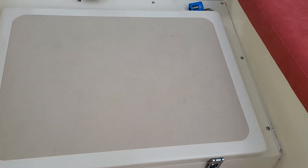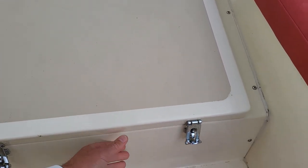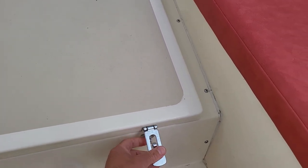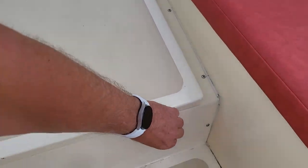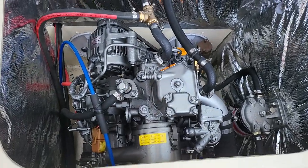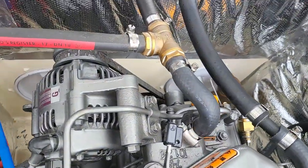Before we move forward, this is the engine cover. If I just take that off I'll show you the engine — that's a two-handed operation, but I think I've got the gist of it. There we go — perfect. You can see that gleaming, sparkling engine in there.